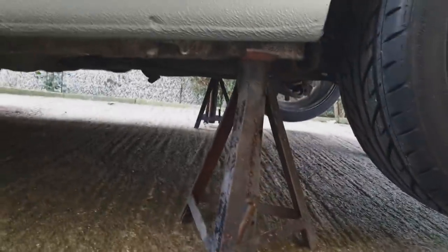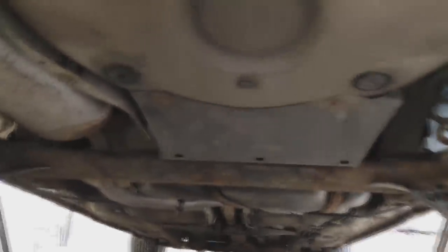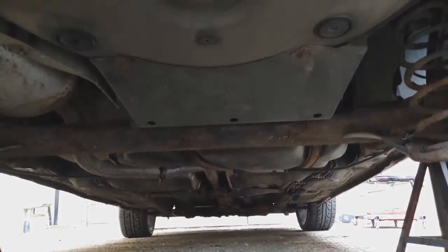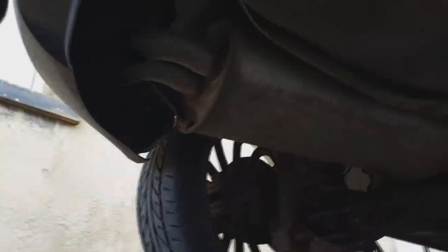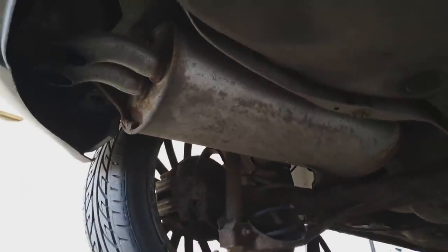I've got the back end of the car up in the air, sat on the strongest part of the sill, jacked up a little further behind. I haven't jacked up on the beam like you normally would — the rear beam is there in the middle. Normally I'd put axle stands on the beam, but because we're removing the dampers and springs, we need the beam to be able to move and drop down freely.